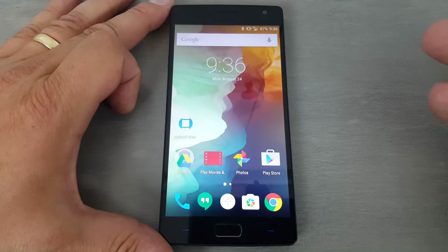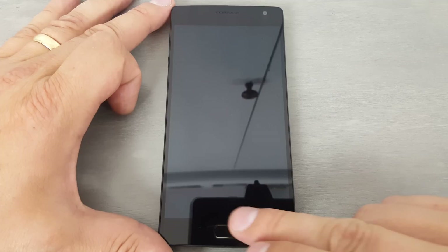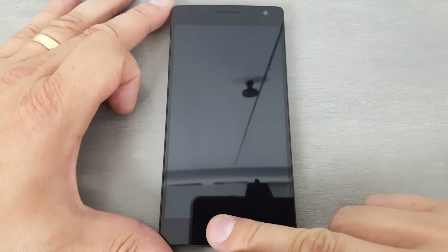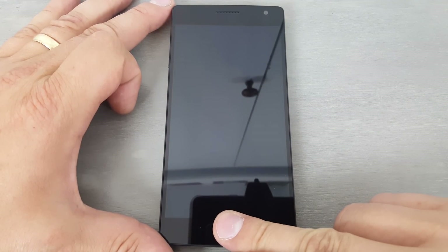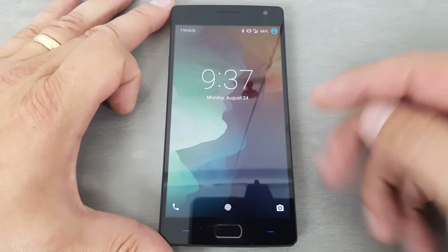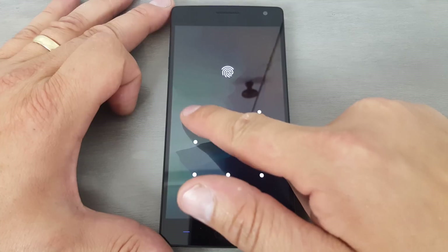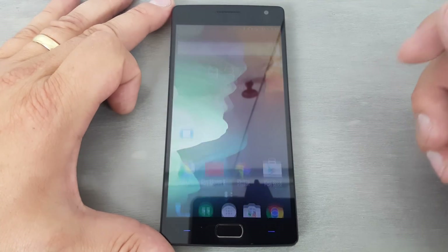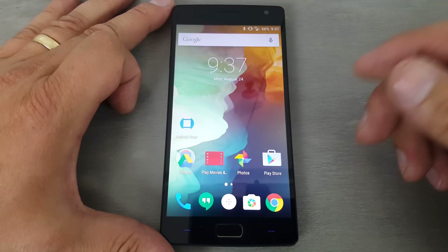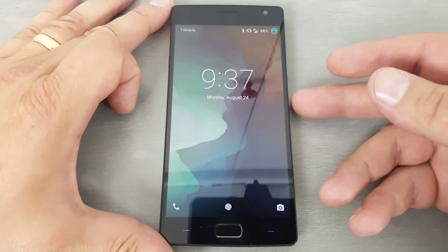Now if you put the wrong finger on it, it's actually not even doing anything, which is interesting. But if you go to unlock now, you can see it's asking for it, or you can swipe up and put in that PIN to get into the device that way. Either way works quite nicely.